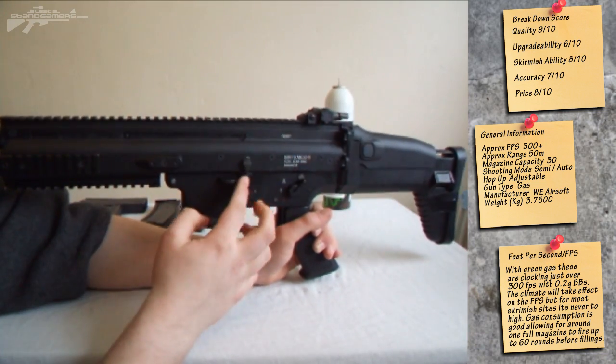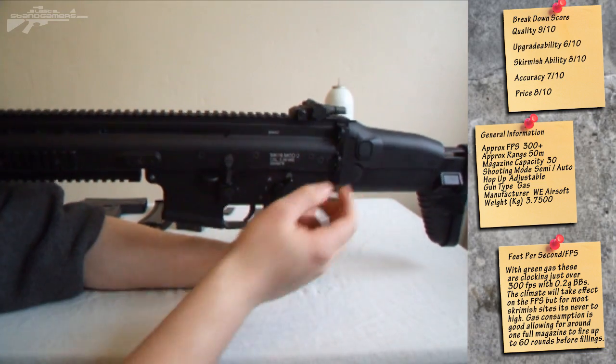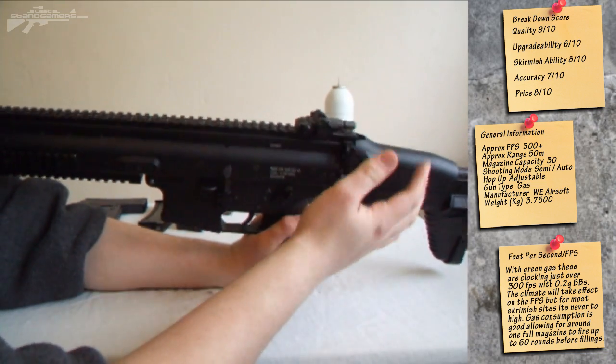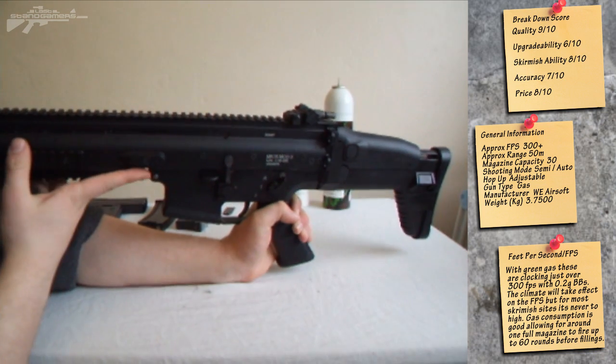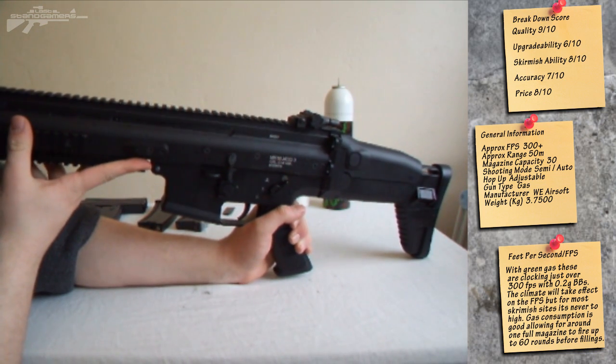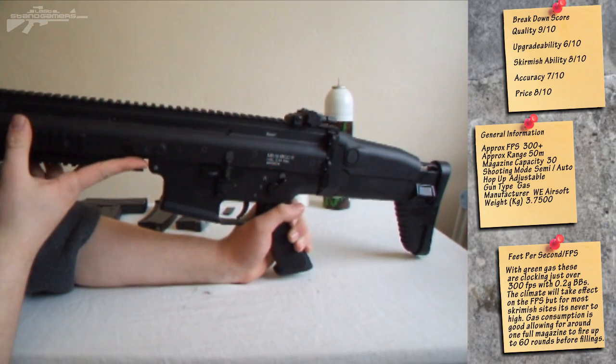Moving down the rifle, we've got a mag release and a second release there. We've got sling loops here and one on the other side as well. So basically it offers you a really good all-round position to either do a 1-point, 2-point, or even a 3-point sling setup.